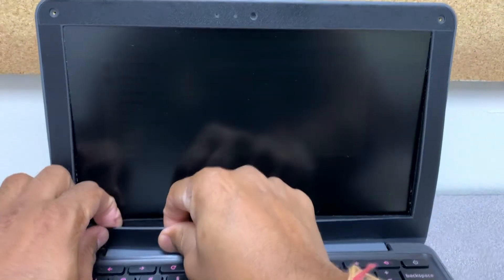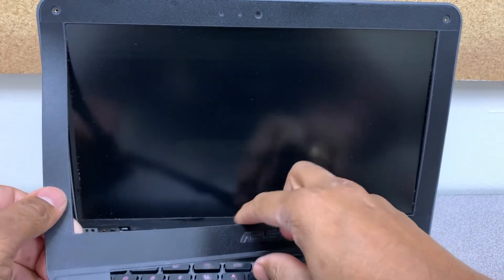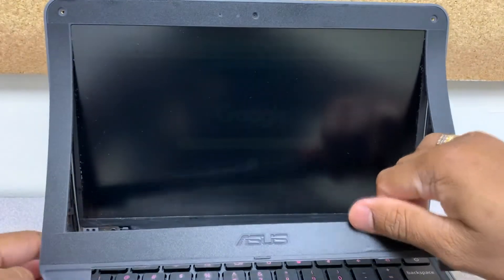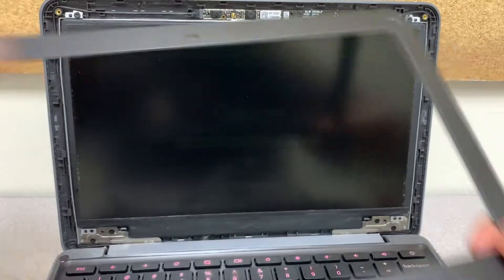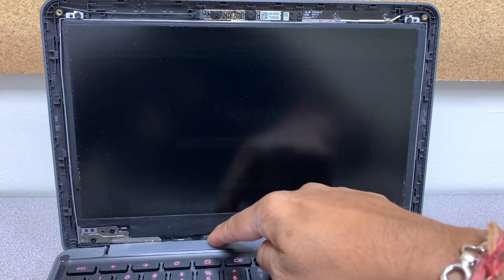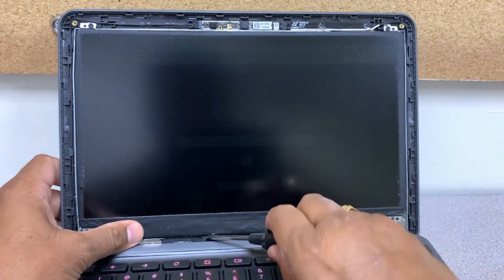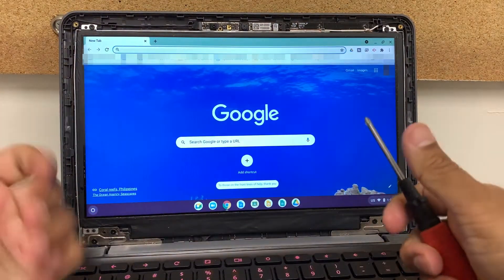On each side of the Chromebook — there we go, just leave it aside. So this is the LCD cable which we need to fix. Just grab a small tool that you might have — I have a screwdriver — and push this cable up gently. There we go, and this is how you fix it.